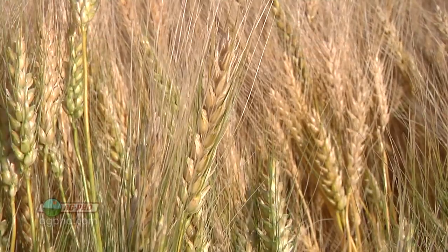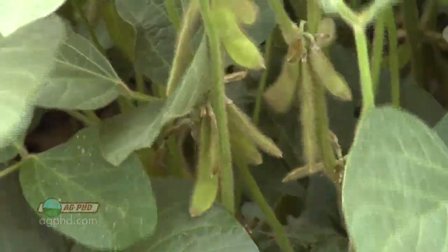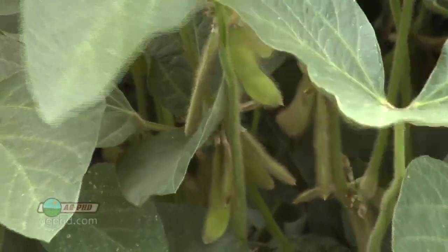I see many guys looking at grass crops — they know they'll need sulfur and put it out on wheat and corn. But they forget about soybeans, sunflowers, and broadleaf crops out there, thinking they don't need as much sulfur. But it all depends on what your yield goal is.